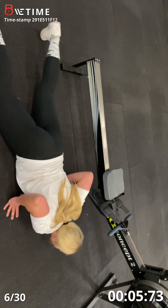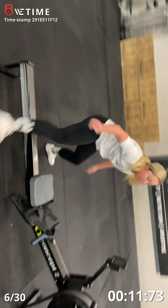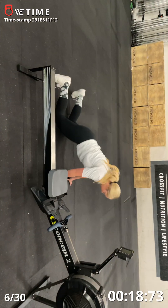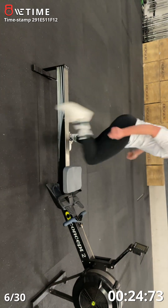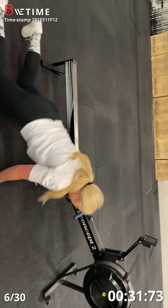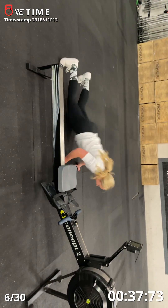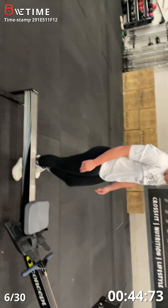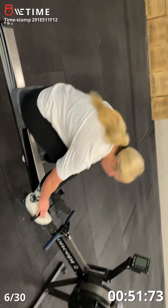One, two, three — stick with it — I think you have two more. One more. There you go. Okay, so now you'll be moving up to 10 burpees, 10 seconds, 12 calories.